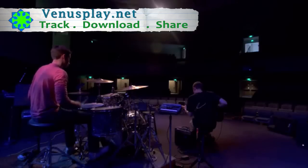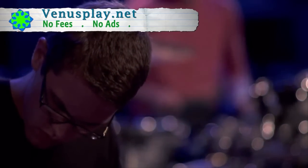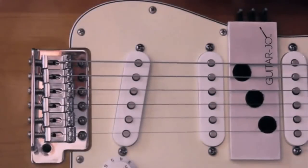For an electric guitarist, playing the banjo has never been easier. You don't have to break the bank or climb a steep learning curve. All you need is Guitar Joe. Place it under the guitar strings, make a few adjustments, and you've got a banjo. Best twang for your buck.